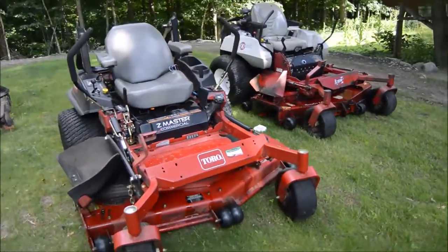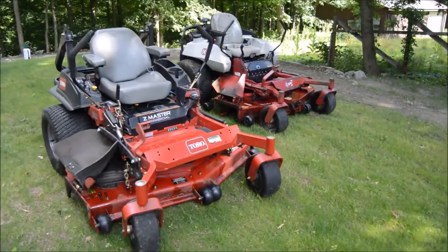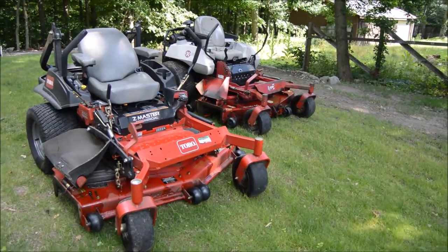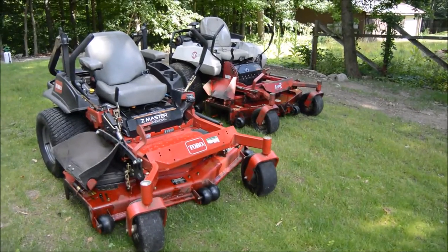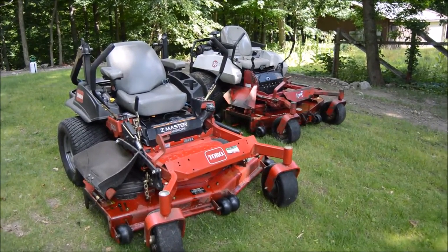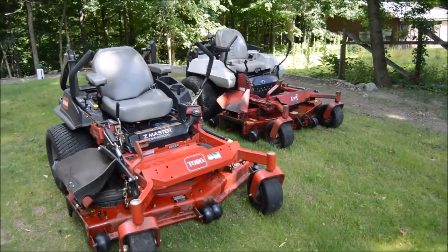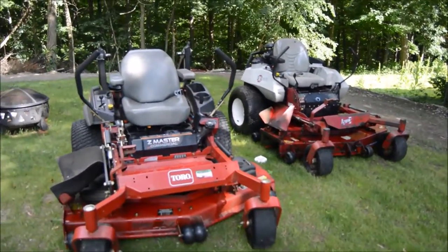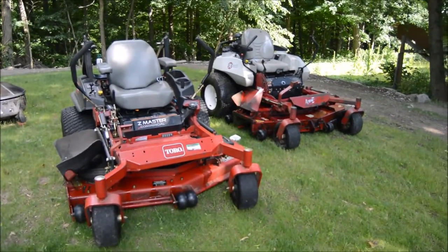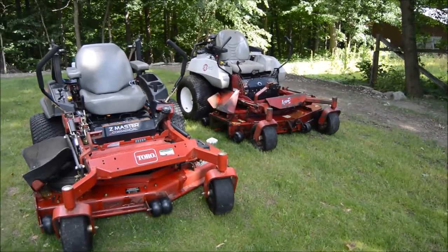All right, mowers are all cleaned up — good enough for now. I need to power wash them, really, but I didn't feel like dragging that out, so it'll do the job. The trailer's all swept out and washed. Until tomorrow — it'll probably thunderstorm and rain because everything's clean. But that's just how my luck is.